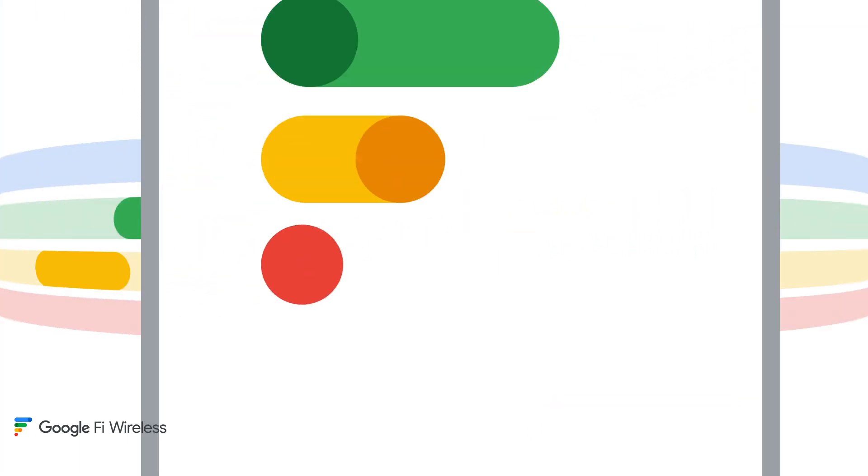Most devices will connect to the Fi network within an hour. You're all set, and thanks for switching to Google Fi Wireless.